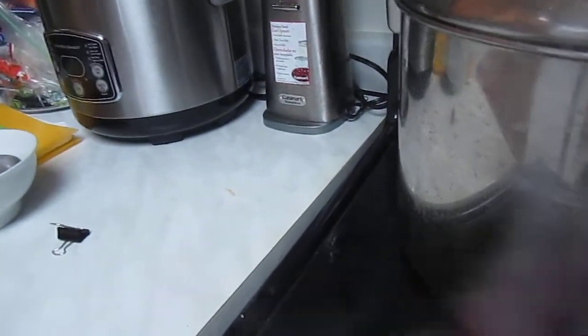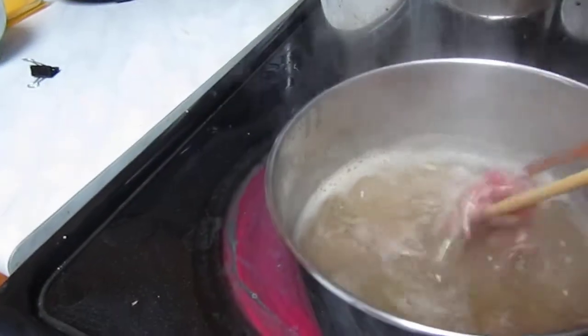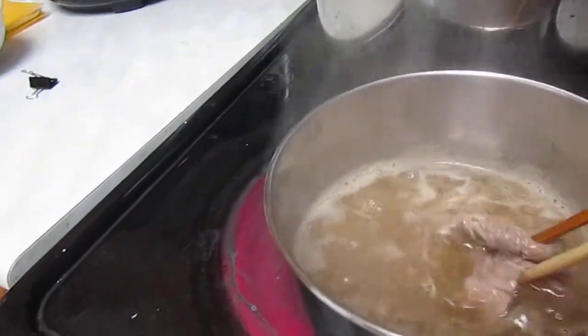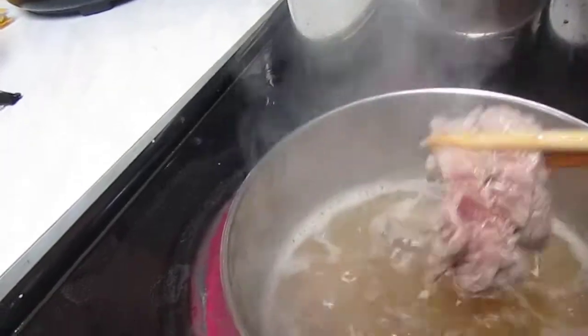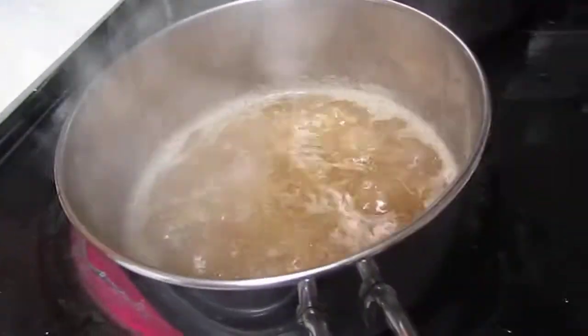Because, depending on whether you like it medium or medium rare, you cook it appropriately. I like it in between medium rare and medium, so I don't leave it in there that long, and then I take it out.